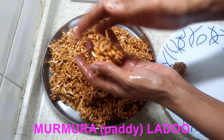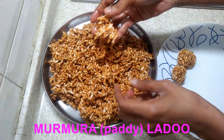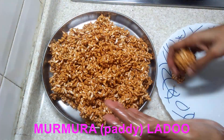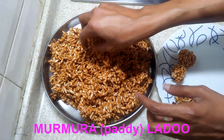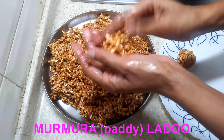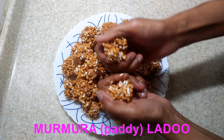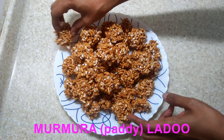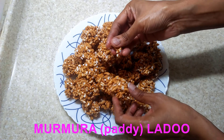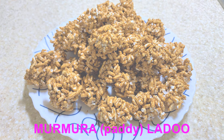These laddus are very crisp and very tasty — that saunt taste is an added punch to these murmura laddus. You should try out this easy and healthy recipe. Listen to how crunchy it is — this is how it turns out after it has cooled down. Please do share and subscribe to Gluten-Free India for more such delicious recipes. Thank you!